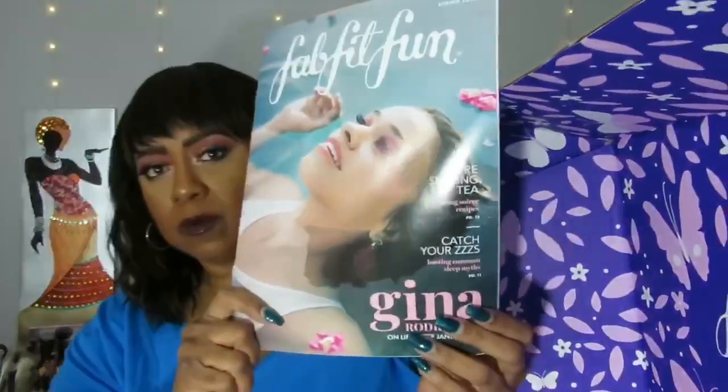So this is the catalog that it always comes with. FabFitFun is a quarterly subscription — it comes every three months: March, June, September, and December. It is $49.99 for each box per season, and they do show you the spoilers before the money gets taken out of your account.